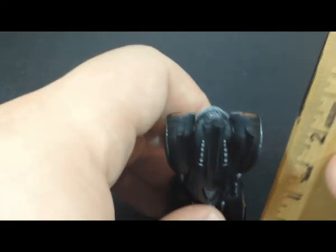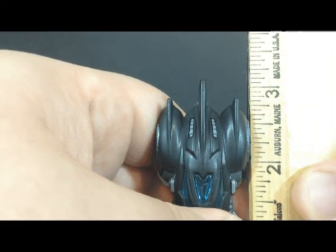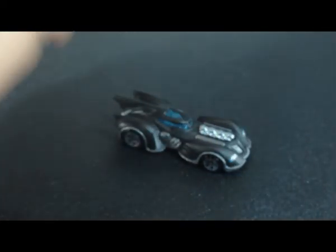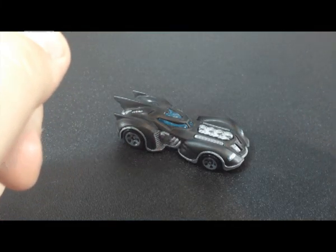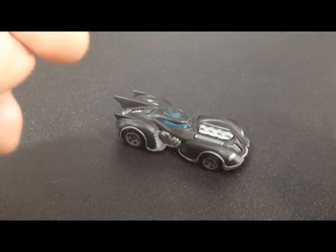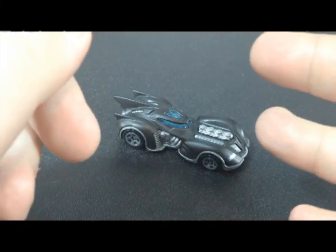Speaking of small, this guy only stands three inches counting the fin — well, a little bit over. But it's a nice sized little car, and if you can find it, I recommend picking it up. So that does it for my review today. This was the Arkham Asylum Batmobile from Hot Wheels — it's a normal-sized one, but it's packed full of big details. Thank you for joining me, hope you enjoyed the video, and I'll see you next time. Bye.